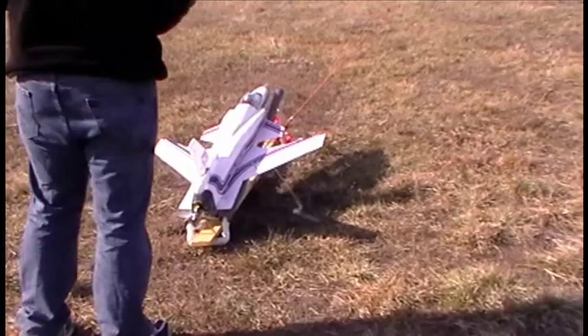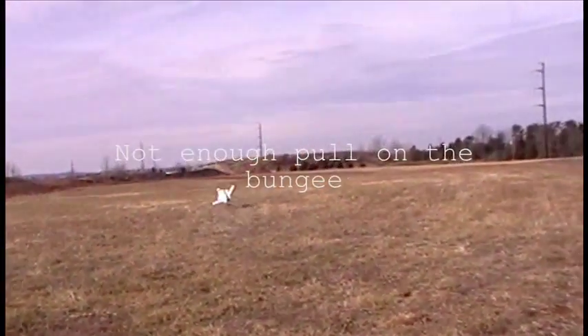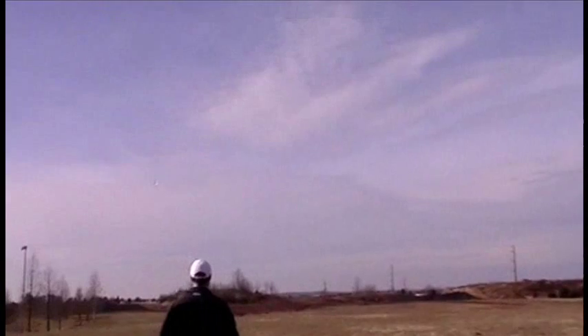Here goes nothing. Hold that cord, buddy. Get on it. Well done. Keep it on. It's up.